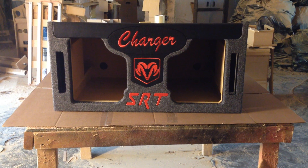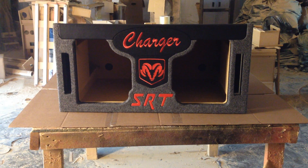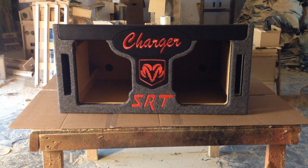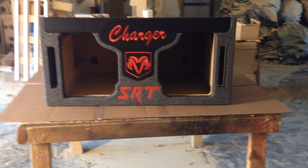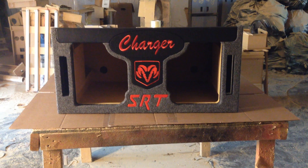This box was ordered by Jesus of Milwaukee, Wisconsin. Jesus saw a similar box but everything was in blue — the Charger was in blue, the ramshead was in blue, and on the bottom it had RT. So he wanted SRT instead of RT and he wanted everything redded out. He wanted everything red.